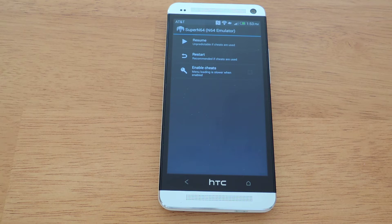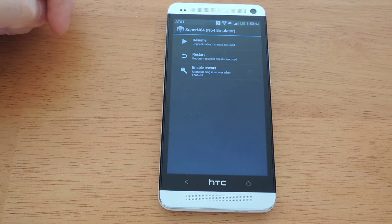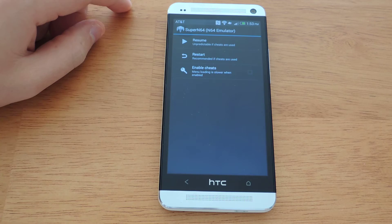It will give you a prompt whether you want to resume or restart. It saves your progress wherever you're at every time you close the emulator. So you can resume wherever you're playing, or restart the game just like the restart button on the system — it's up to you.